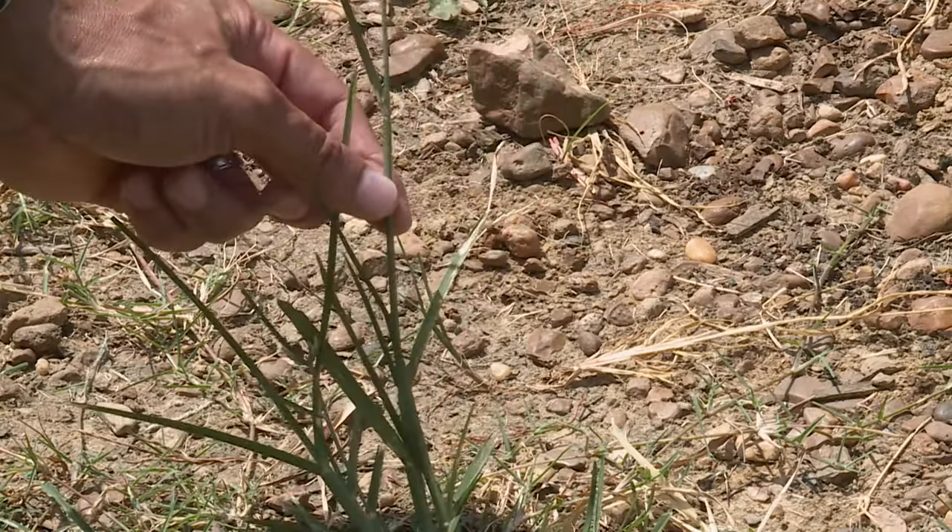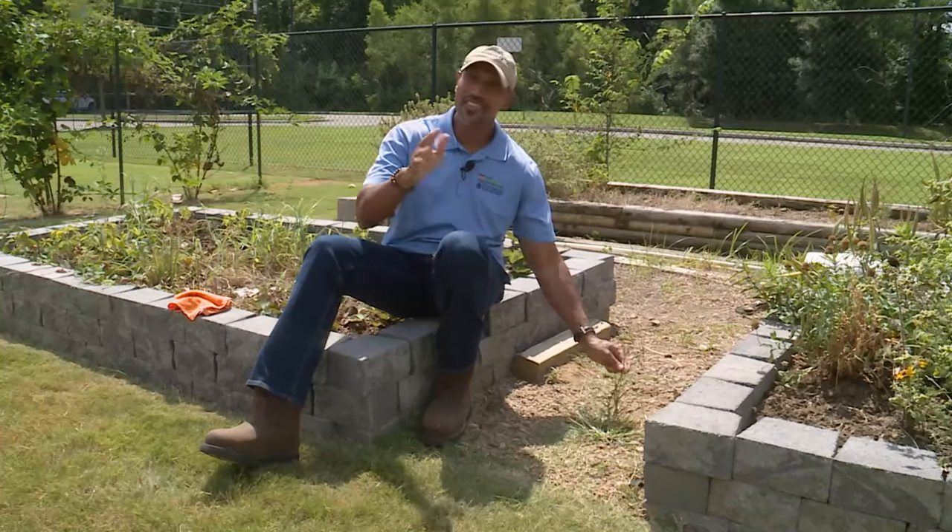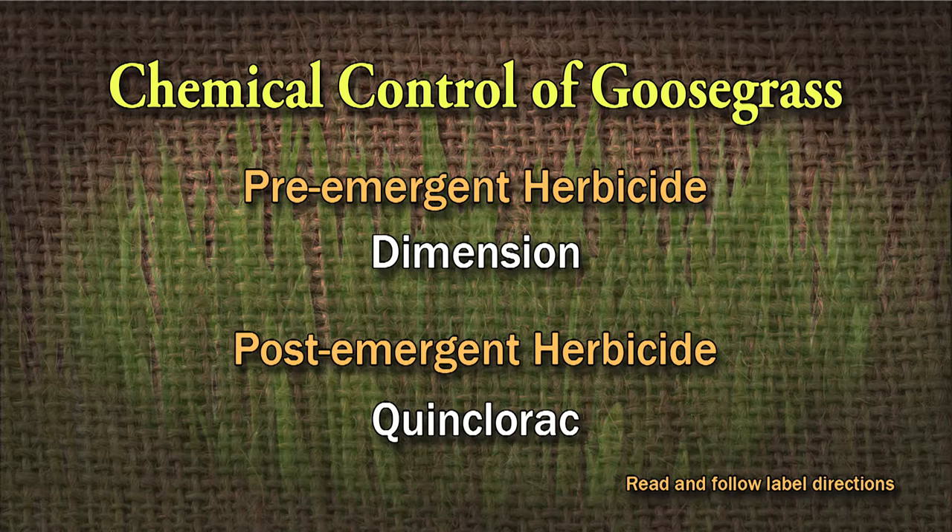Since it is an annual grass weed, here are a couple of things you can do. One, use a pre-emergent — Dimension will be a good pre-emergent to control goosegrass. You want to put that down in the spring, then again in the summer.